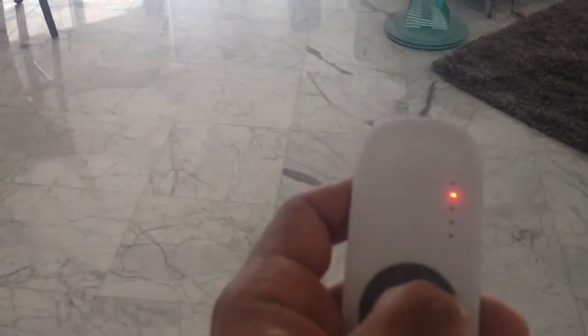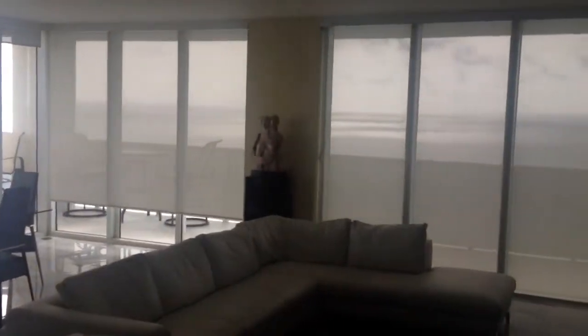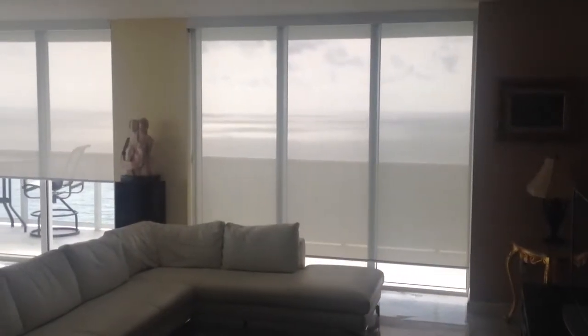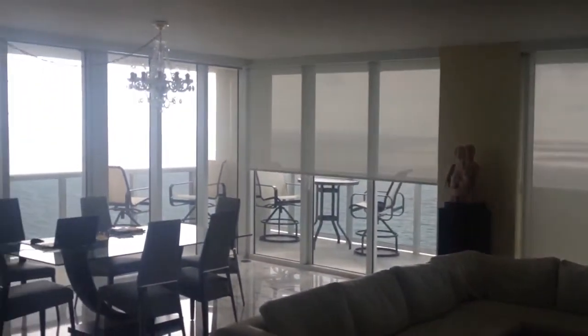We'll go ahead and raise the second shade now — nice and quiet, nice and smooth. And the last shade, exposing this gorgeous ocean view.